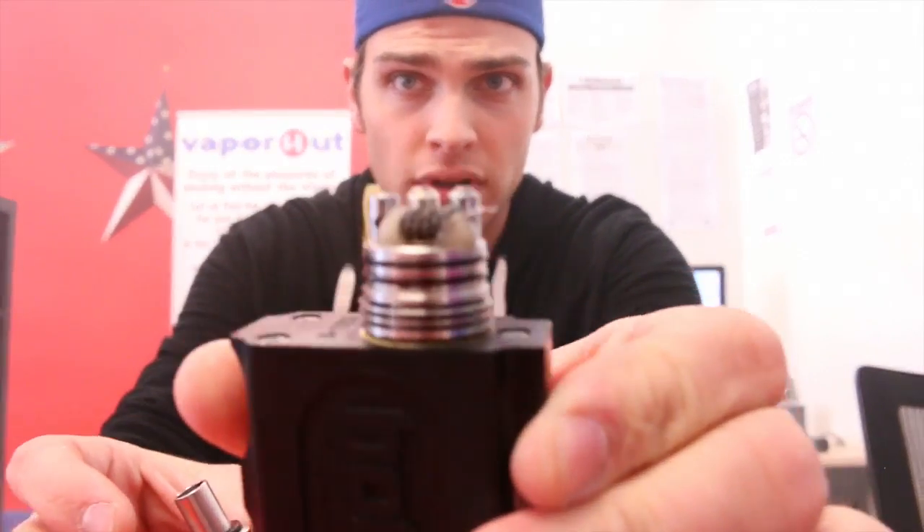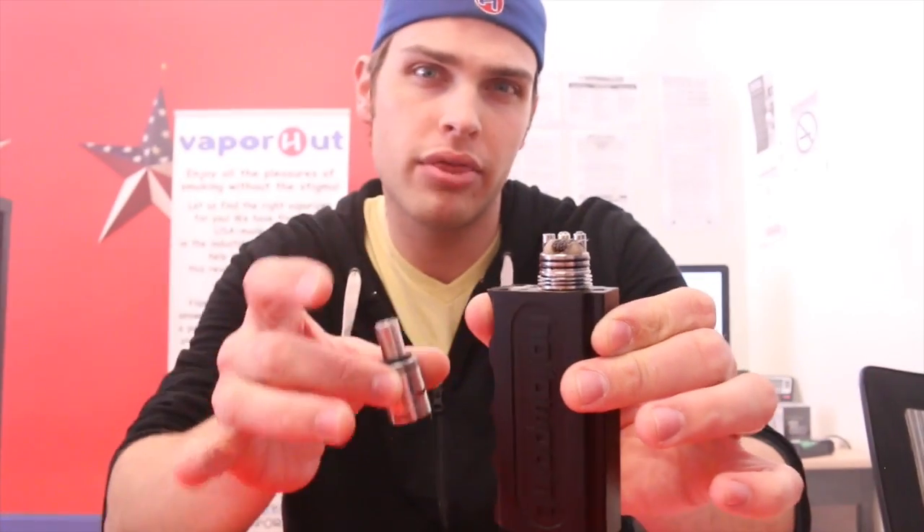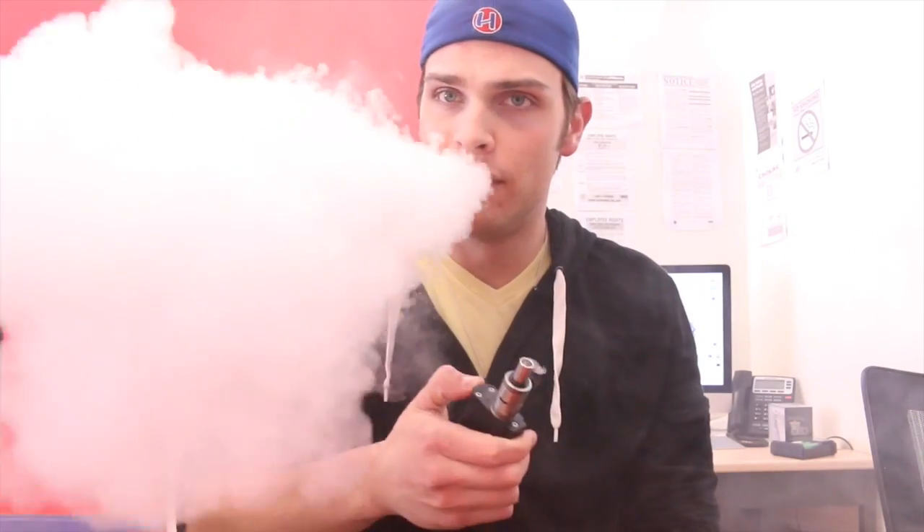Right now I'm using the Elkabrone RDA. I'm running a Clapton Zipper coil, three wraps, coming in right around 0.13 to 0.14 ohms. Maybe in my next tutorial I'll show you guys how to build this, because the flavor out of this is just excellent. This thing hits like a champ — haven't had a single misfire. It's very consistent. Overall, this is an awesome unregulated device — extremely well made, solid, and very comfortable in the hand.